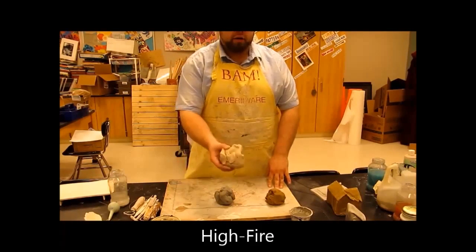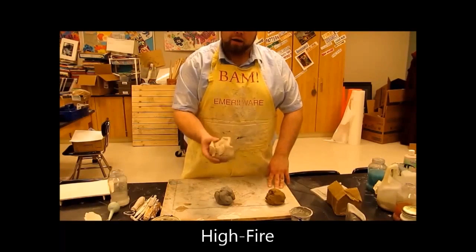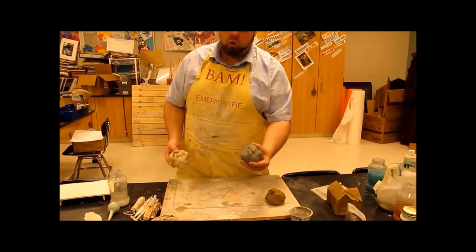Then we're up to the high-fire clay, which is the butter clay — that's what we like to call this. The butter clay is a high-fire clay only. We put this into the kiln and take it up to cone 6, not cone 06.